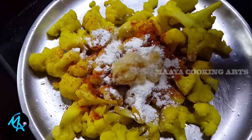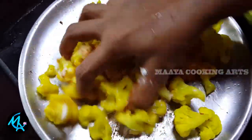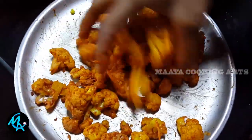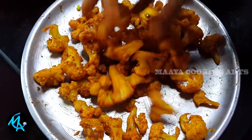Add the cauliflower to the top and cook for 10 minutes.